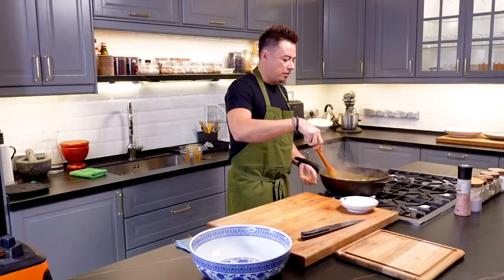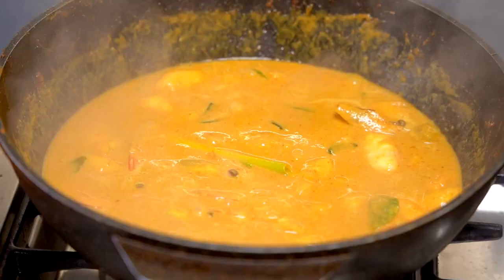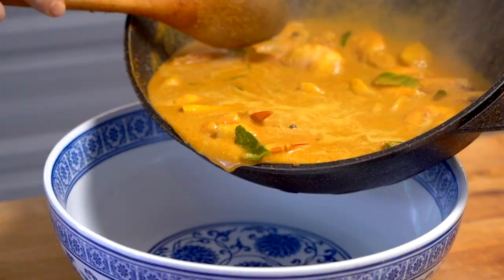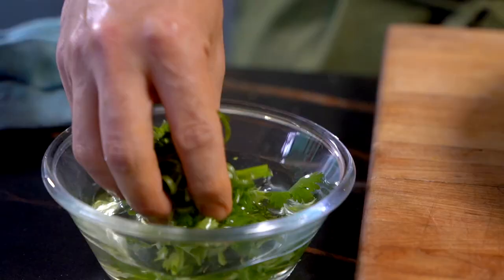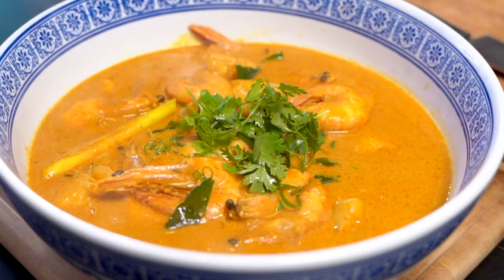There we go and this is done. You want to be careful not to overcook the prawns — it'll be a waste if you have such a beautiful curry but prawns that are overcooked. Into a bowl, some leftover garnishes — just a little bit of spring onion and some coriander on top. And this, ladies and gentlemen, is my prawns and pineapple curry.